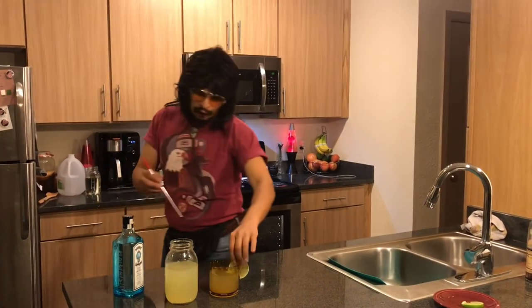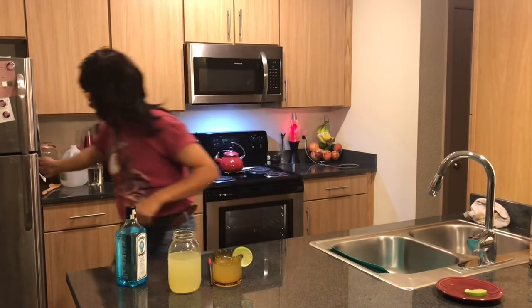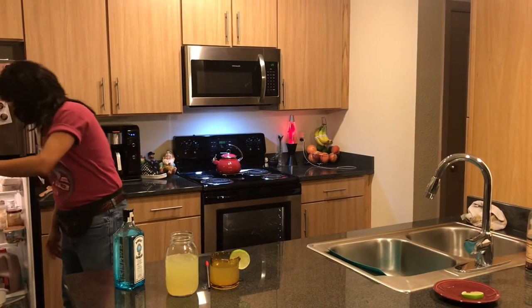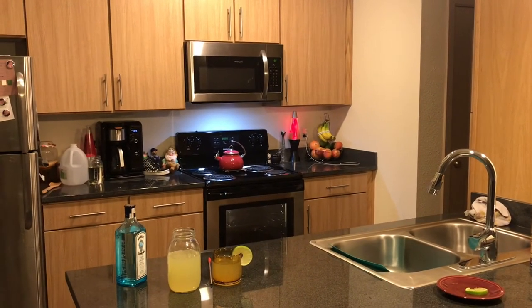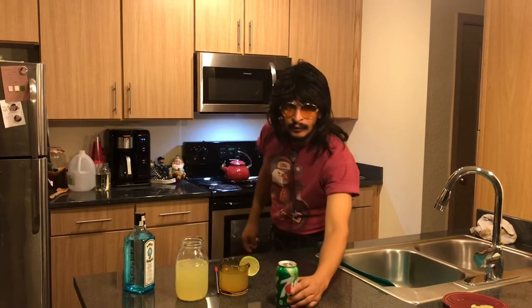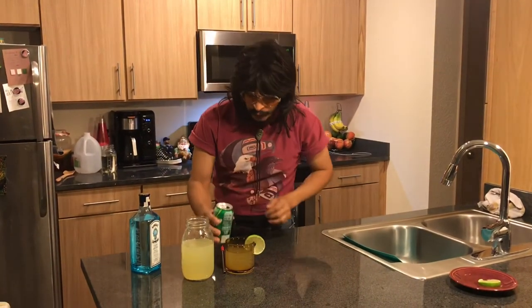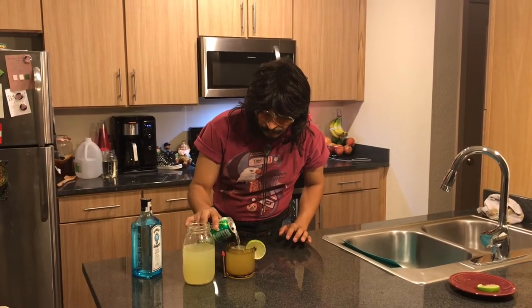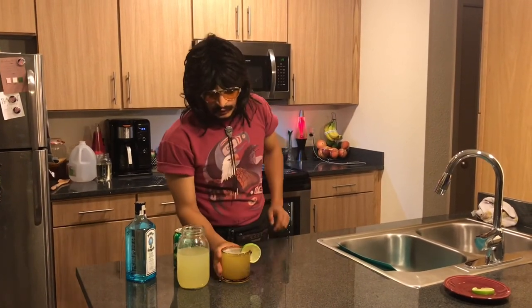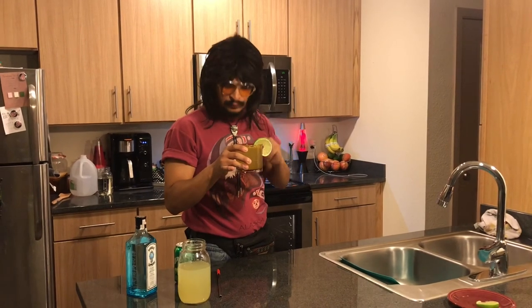Boom. I already had my garnish in because I'm ahead of the game. You give it a quick stirring. But wait, there's more — walk over to the fridge, pop open a Seven-Up. I like a little bubble, so you go ahead and put her all the way to the top. Cheers. That's a Terrible Terrell Gin Gimlet. Quarantine Kitchen Chronicles. Boom, good one.